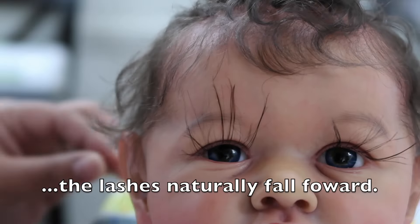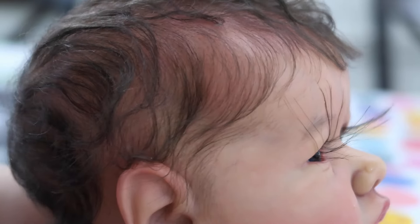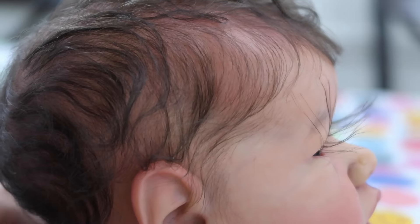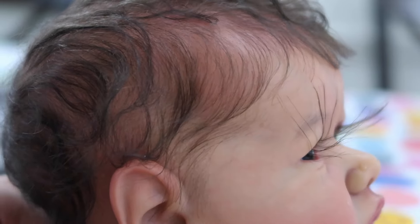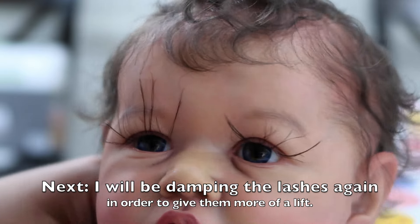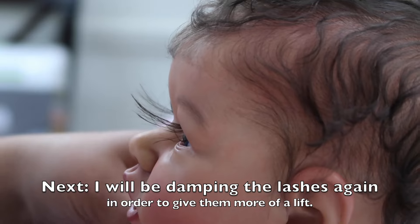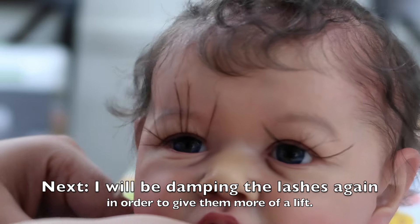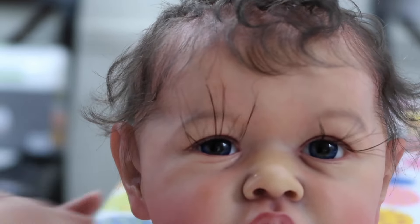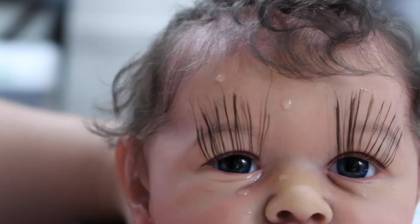After I wet the lashes with my fingertips and groom them upwards, I allow them to dry for 10 to 15 minutes. This is what it looks like after 10 to 15 minutes — you can see they have a lift, but I feel like the lift is not enough. So I wet the lashes again with my fingertips, comb them upwards, and allow them to air dry again for 10 to 15 minutes. Then I will show you guys what that looks like afterwards.